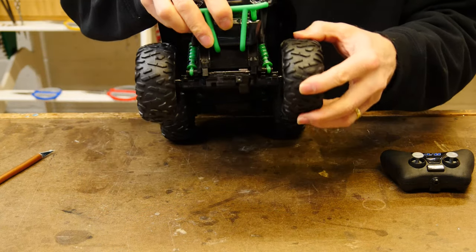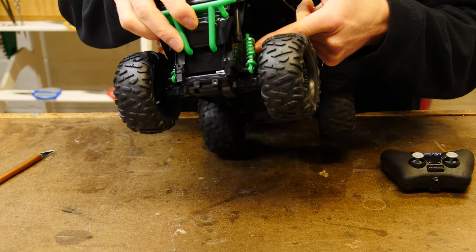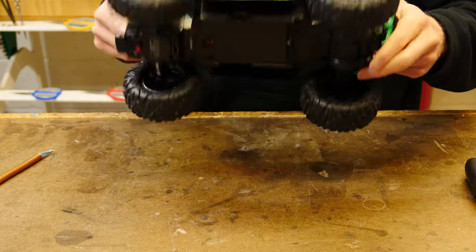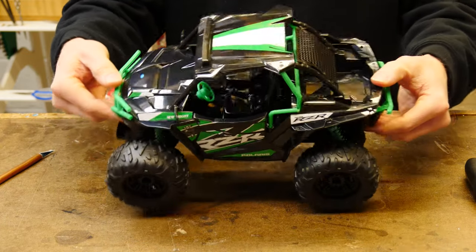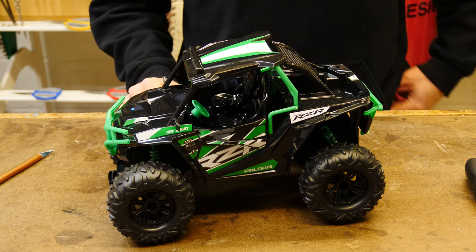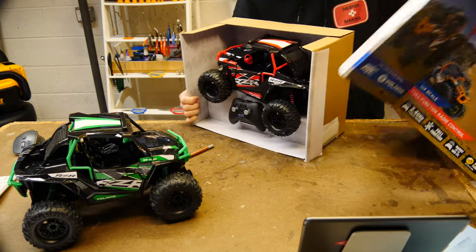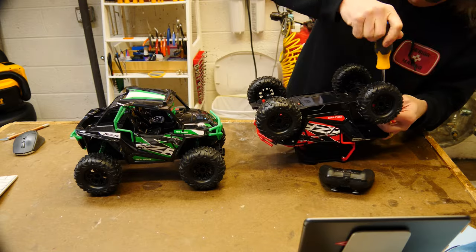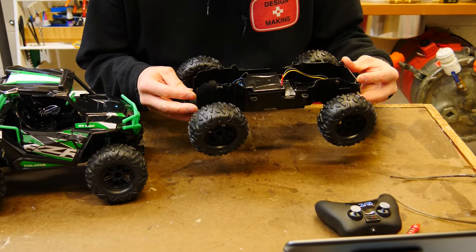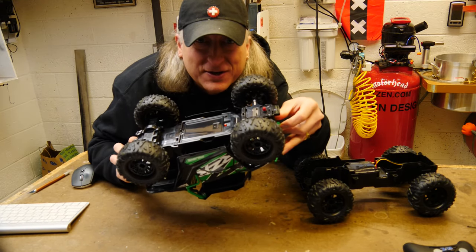Let's check this thing out. No suspension — these little shocks right here are completely fake, they do nothing. It's got some steering. We're going to cannibalize this thing and drop all the innards into this foam core model that we're going to build and get a little remote-controlled foam core model prototype. I got two of them because I had to design a car with six wheels, not just four, so you need to buy two. But before we do that, I think we need to have a little bit of fun.